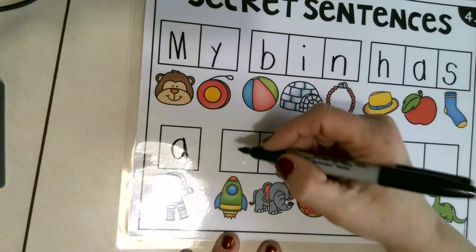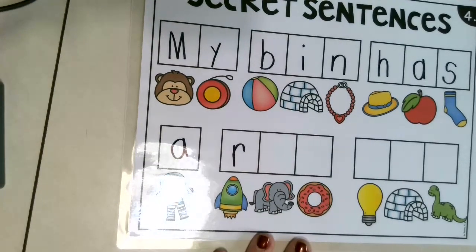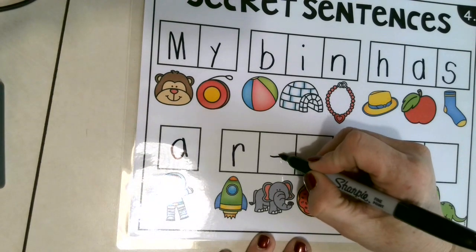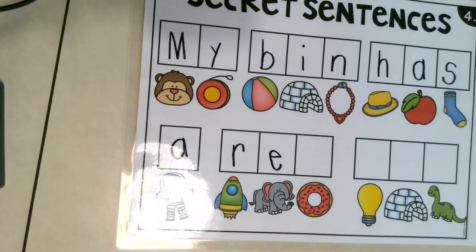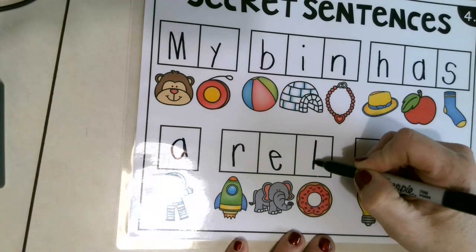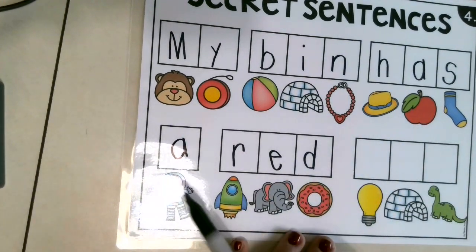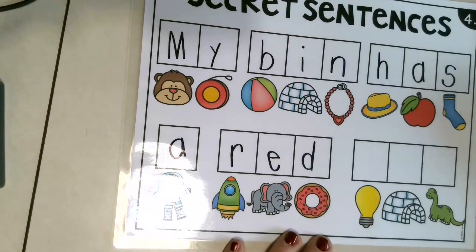Rocket! R, R, R. Yes — down, up, around, and stop. Perfect. Here's elephant — E. Good job. Donut — do you know the word donut? D. Yes, good job. D — ready? Down, up, around, and stop. My Ben has a red... what is this going to say?